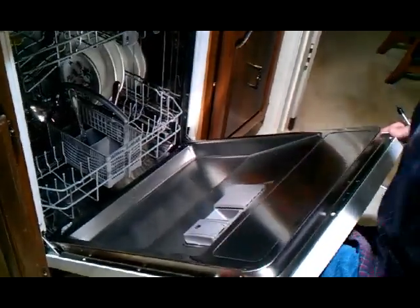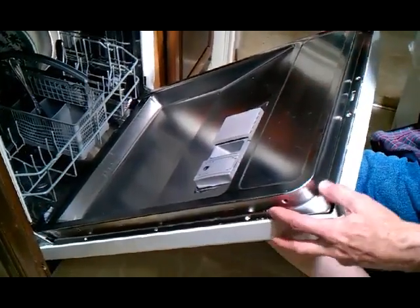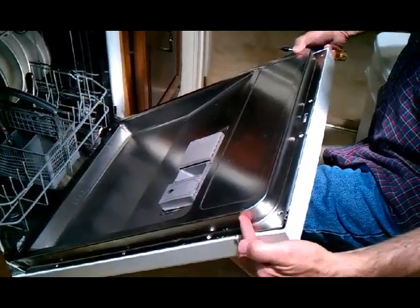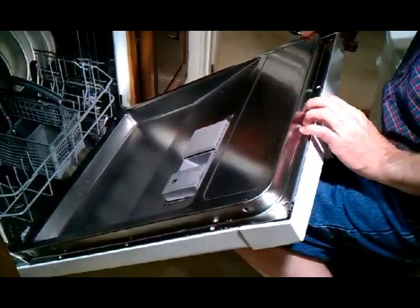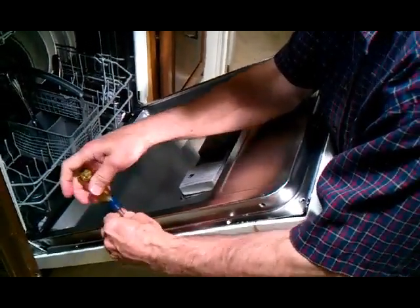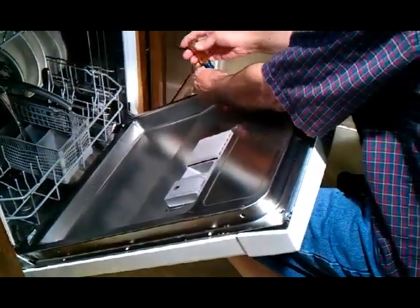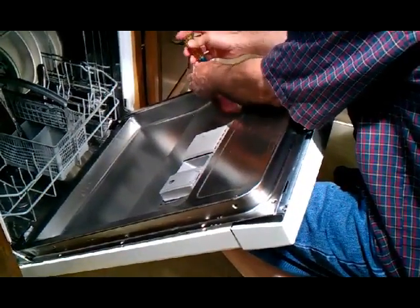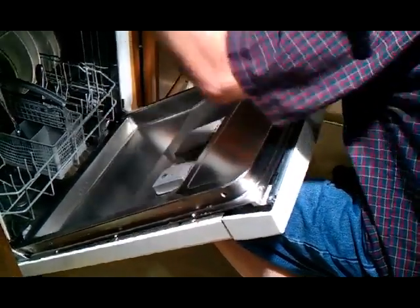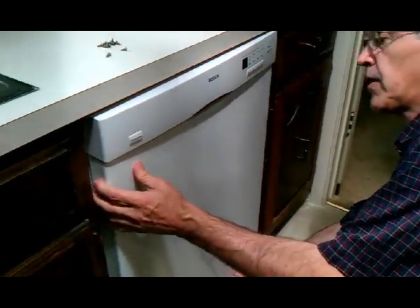To get the front panel off, there are three screws down each side. There are also four screws across the top, and then one in each end. I've already removed those for the sake of time — I've got these two left to take out. I'm supporting the front panel with my knee at this point, and off comes the front panel.